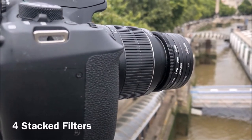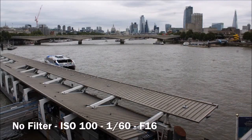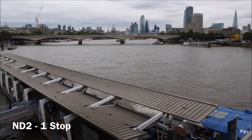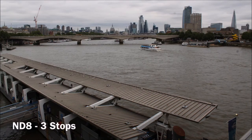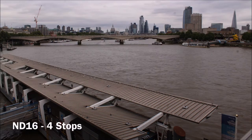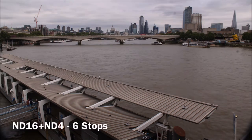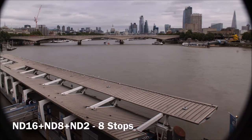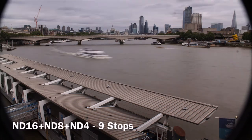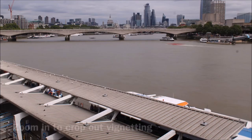There is a problem with stacking filters on wide angle lenses though. When you screw additional filters onto the end of your lens you are effectively adding a long tube to the lens, and this will cause unfortunate vignetting, especially on very wide angle lenses. This can be eliminated by zooming in a little to crop out the vignette.